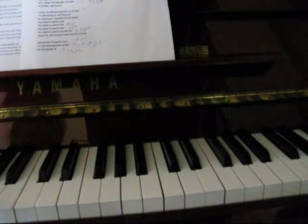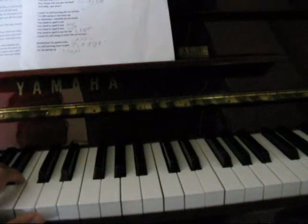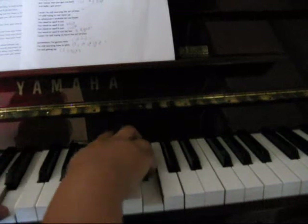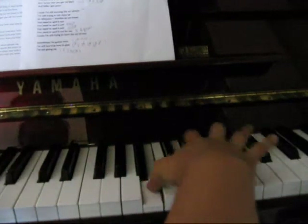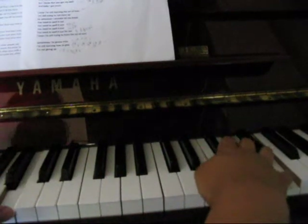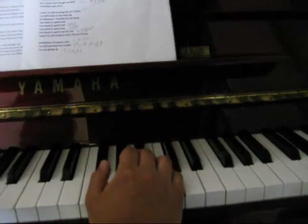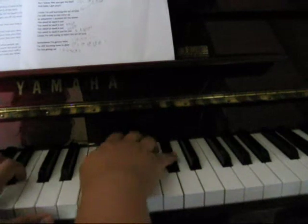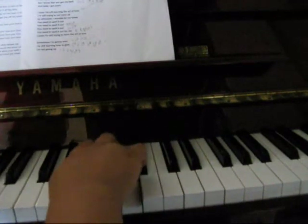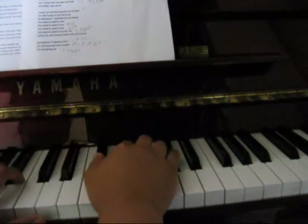So this is still in the verse that Jordan starts singing. So in Guy's bit, he went... He came back down, but Jordan goes up, so it goes...